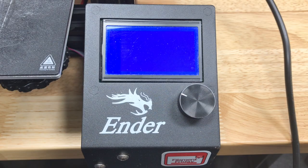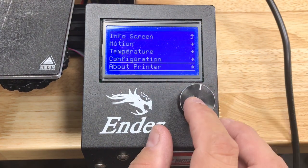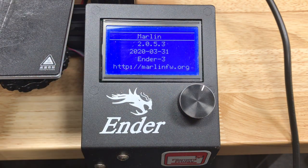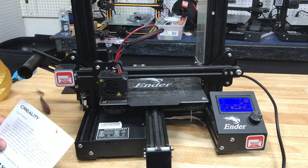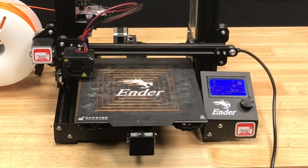Turn it back on — it'll take a few minutes and then the screen will come up and you can briefly see that it's updated. Go to About Printer, printer info. You can see now we're running 2.0.5.3, the latest version. I'm happy to report that my bed leveling G-code works perfectly on this. Click the button, it moves to the next spot so I can level there, and then when I'm done I was able to print my squares.